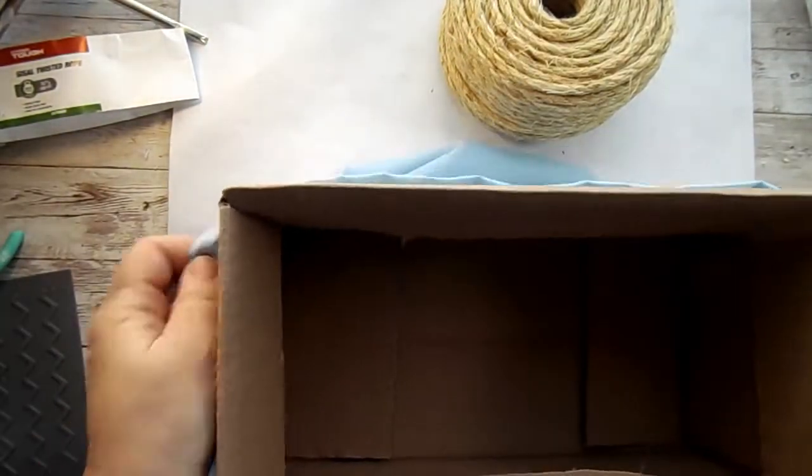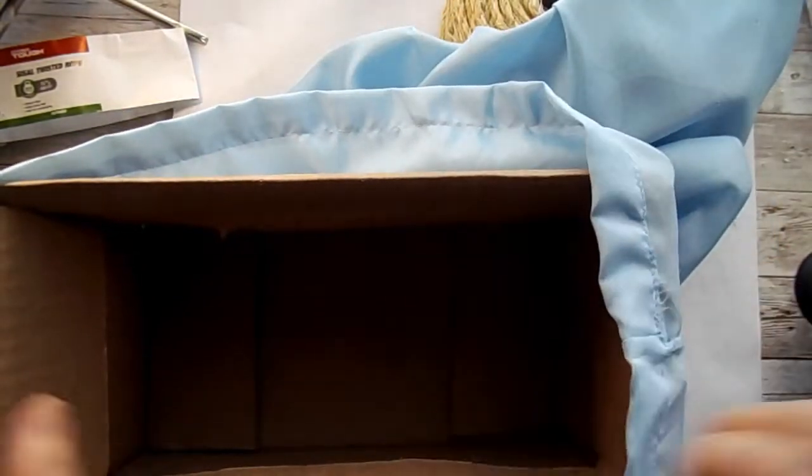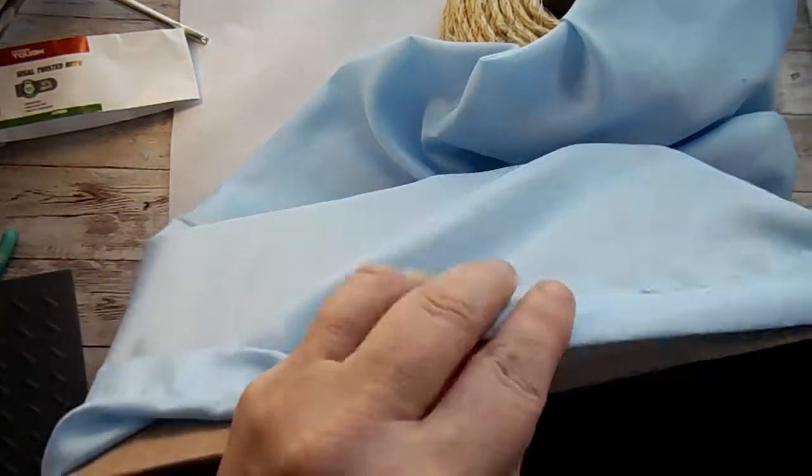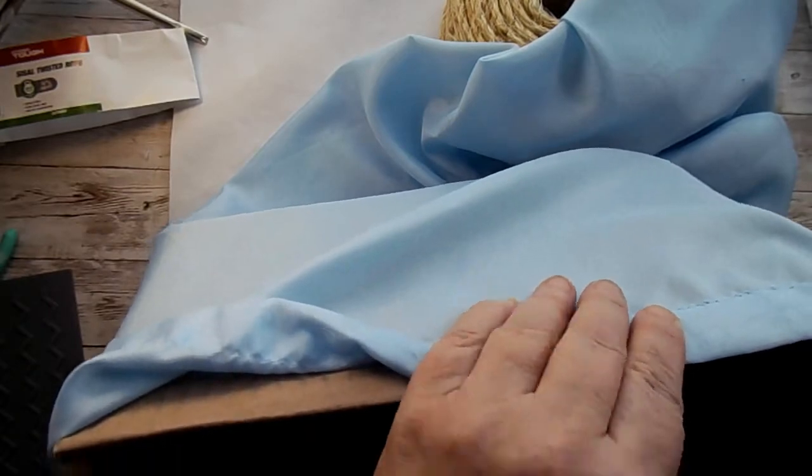I just slip that in there, and then I wanted to get the seam at the center of the side. I kind of measure that up and make sure everything looks equal. Next, what I'm going to do is just glue it around the edge.